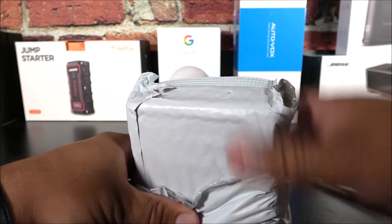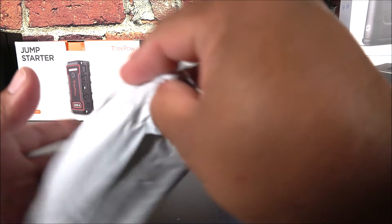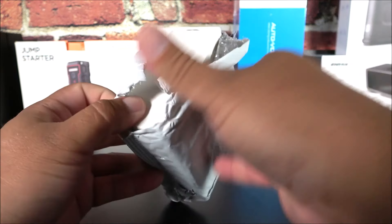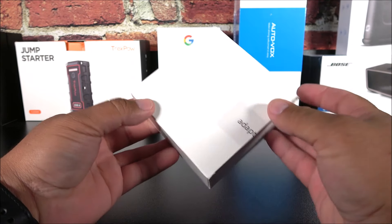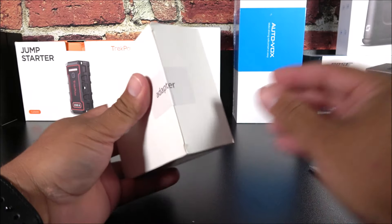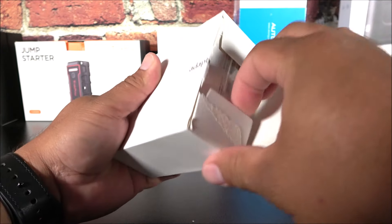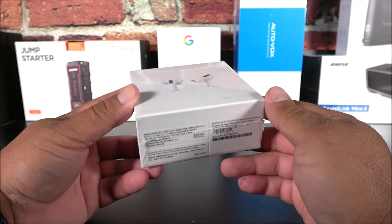They wrap them very well — there's a cover inside a cover inside a cover. This is just to protect them with customs; it's made to look like an adapter, but when you open this cover on the inner side you're going to find the fake AirPods. It's an old trick.